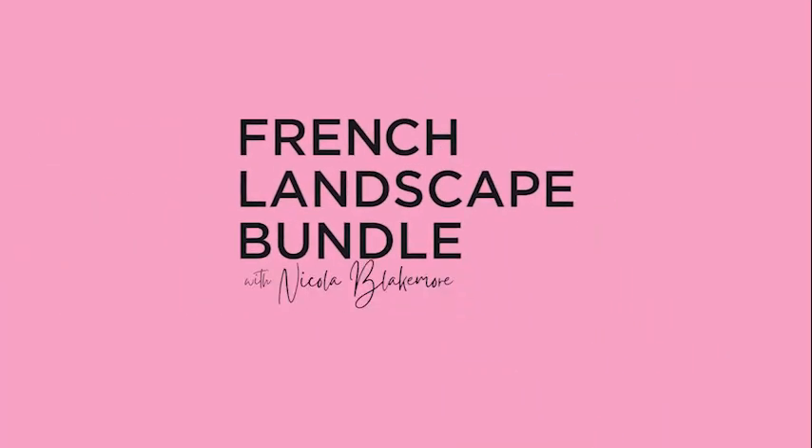I cannot wait to meet you and see the beautiful pieces you're going to create. Click on the link below and get started today.